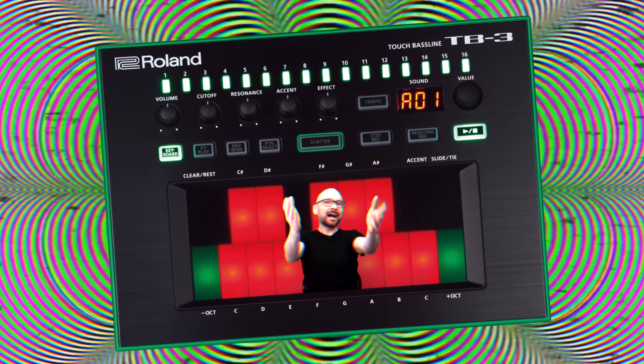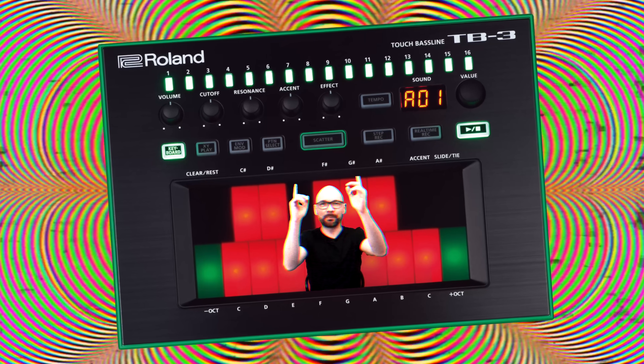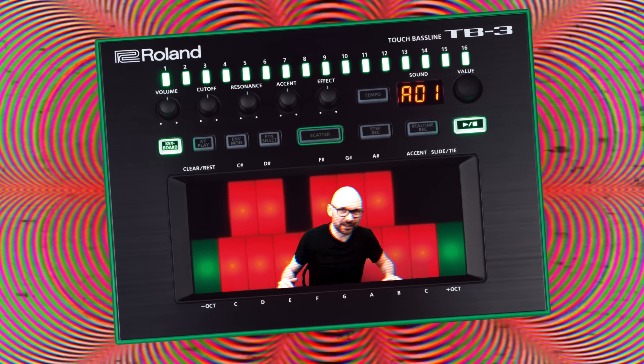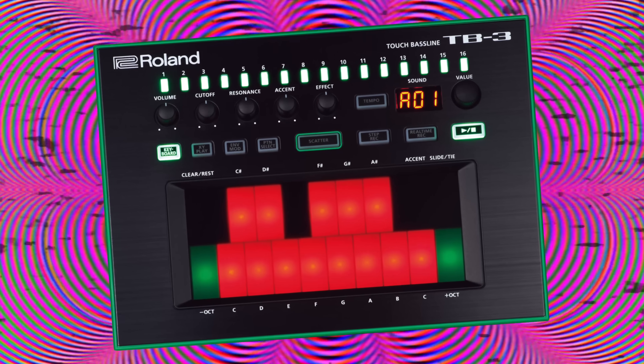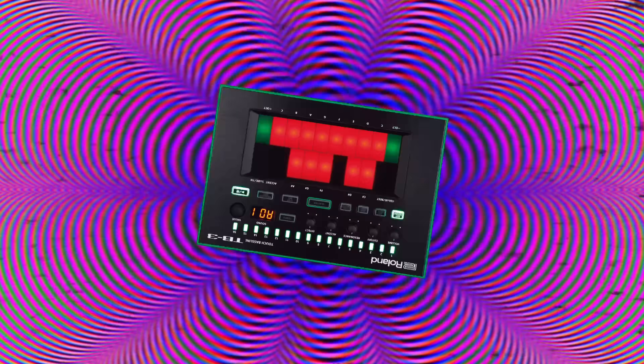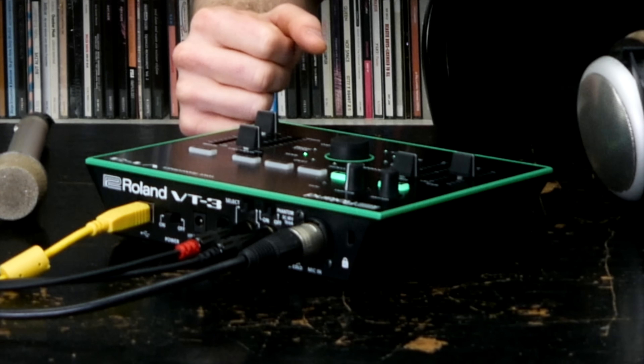Hey everybody, I hope you enjoyed this video. Feel free to like, subscribe, become a patron, and leave a comment about what other kind of non-bad-gear stuff I should do on this channel. Thanks to all my patrons for supporting the channel and welcome to the monthly Vocoder shoutouts. After this celebration of the TB3, there can only be one Vocoder for this shoutout: Roland's very own VT3 Voice Transformer, Tier 4.